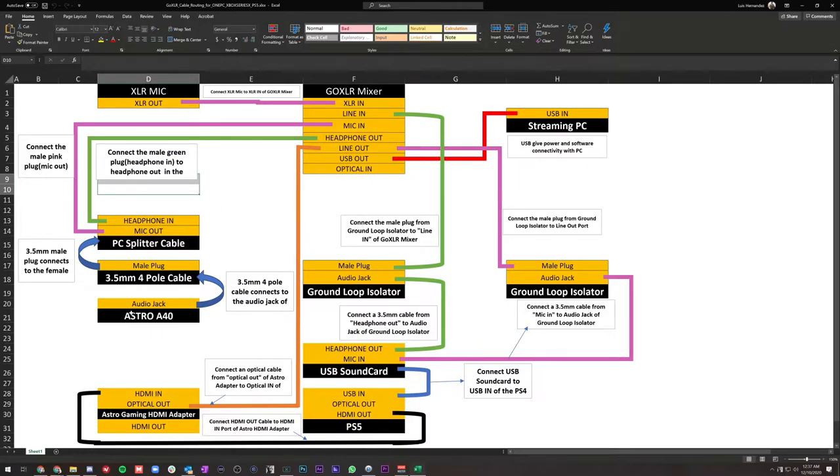We're going to start with headphones and microphones. My Astro A40s come with a splitter cable that splits the signal to headphone in and microphone out. I plug that into the mixer's microphone in and headphone out, so I can hear everything through my A40s and also use the A40 microphone if I want. This mixer lets you switch between your A40 mic and your XLR microphone whenever you want. If you're just using headphones to listen and have an XLR mic, you don't need to worry about the headphone splitter.